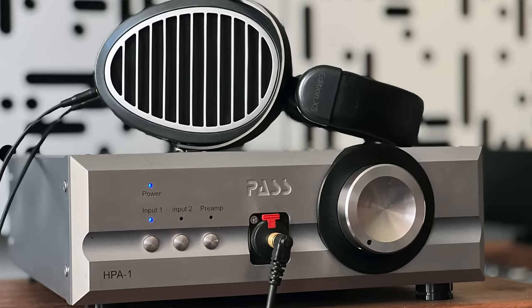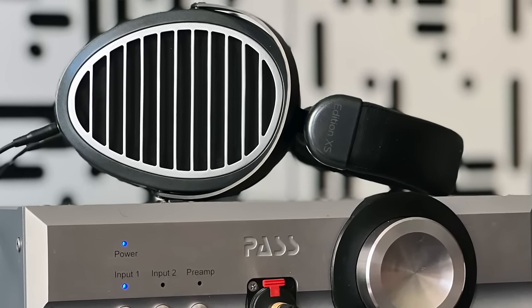Over the course of this review, I used just two headphone amplifiers: the Pass Labs HPA1, a very high-end, great-sounding headphone amplifier. On the portable side, I also used it with an iPhone 11 Pro hooked up to an AudioQuest Dragonfly Red, which is a DAC/headphone amplifier. I'll discuss the sound later in the review.